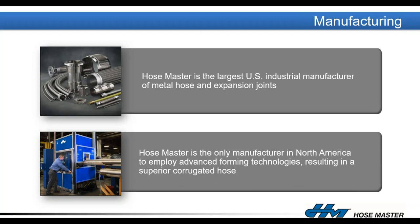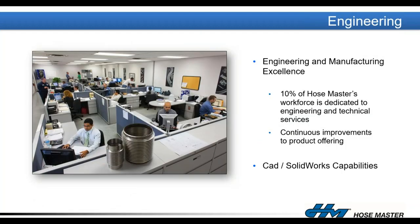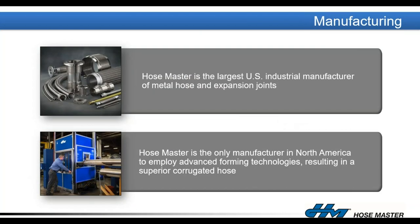Our forming technologies are the best in the industry, resulting in a superior corrugated hose. It's all about reducing stress to that metal when forming those corrugations so the metal has more stress to give once in service. We back that up with engineering and manufacturing excellence — 10% of our workforce is dedicated to research, engineering, and technical services to always design the best assembly for that application.